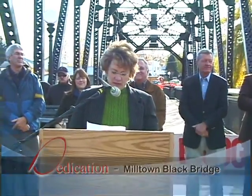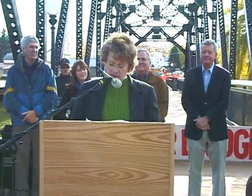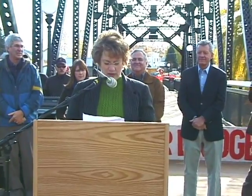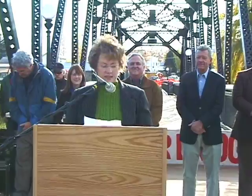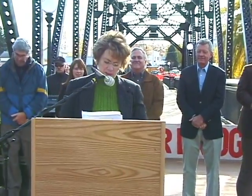In order to get the NRD grant, the Governor of the State of Montana must approve that grant, and of course we all know that the Governor approved the funding for this bridge in December of 2006. It's my pleasure to introduce the Governor of the State of Montana, Brian Schweitzer.